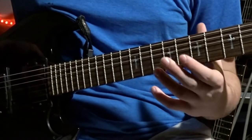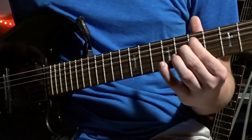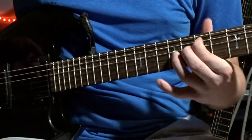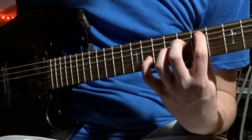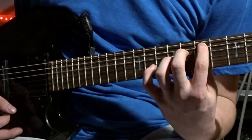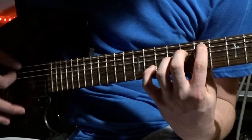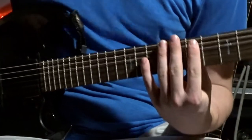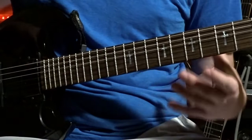Besides the acoustic part in the intro, there's a cool chord that's under that, and that is as such: 7, 8, 9, 11. That's the chord, and then you just strike that for a couple bars. Very creepy, has a very cool accent to it.